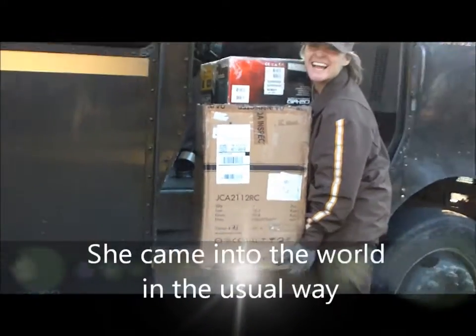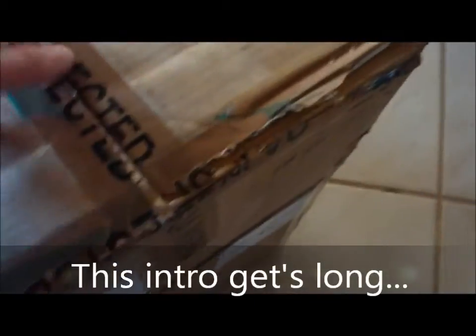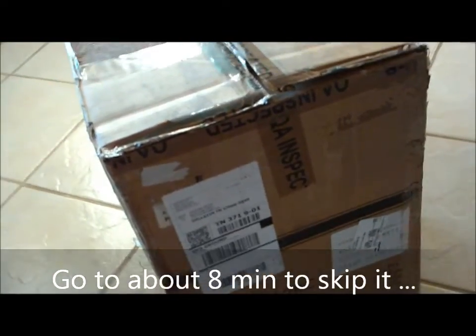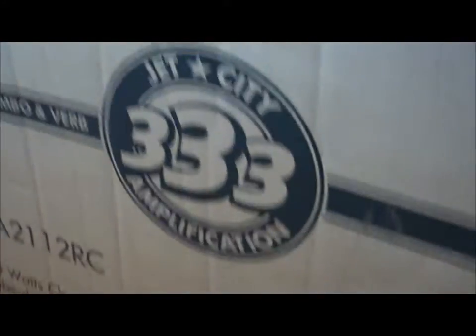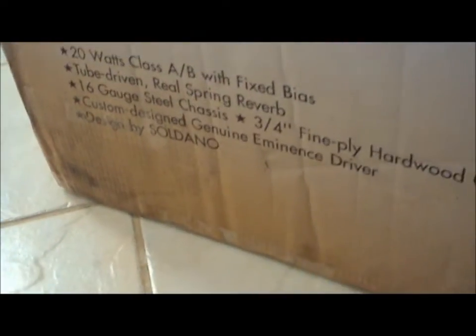Hold on a minute. I'm actually videoing this arrival for a blog I'm doing. The box kind of looks like it's had a hard trip here already. I didn't do that — it was actually open like that. So this might be my first good chance to see about the quality of this Jet City JCA2112RC, from the looks of the trip it had to get here.